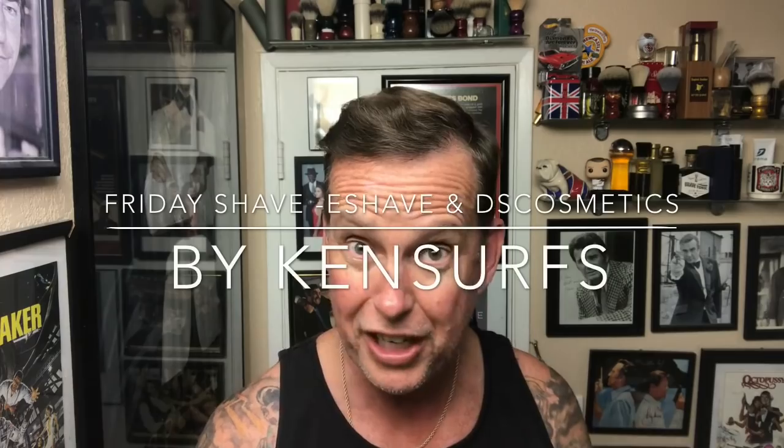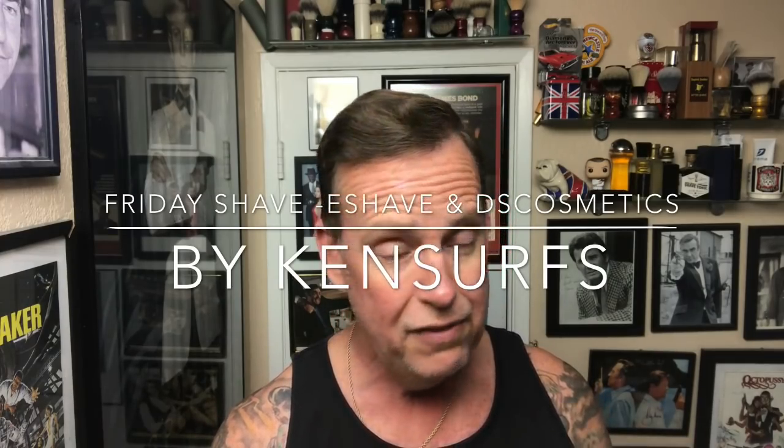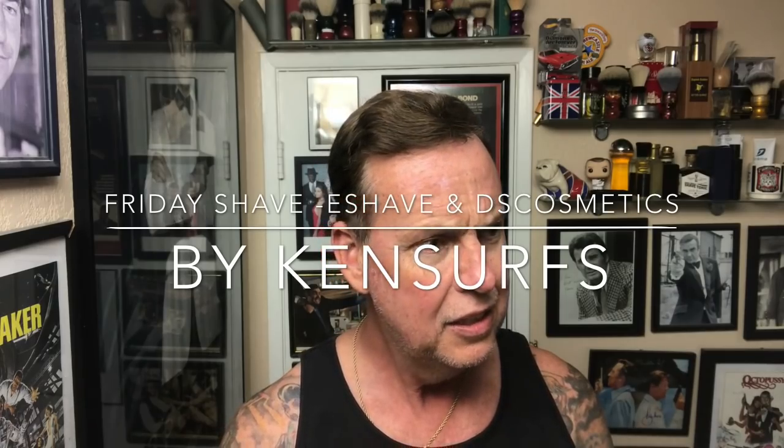Hey everyone, Ken Serfs here, and it's time for the end of the week's shave, a Friday shave. I'm going to be trying out some new products today. Pretty much with the exception of the shave bowl and the aftershave, 100% of these items I'm going to be using today are brand new. The bulk of them come from eShave.